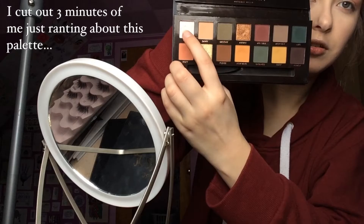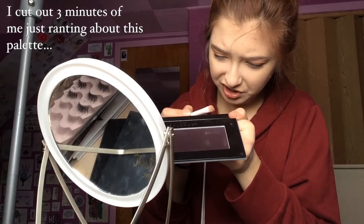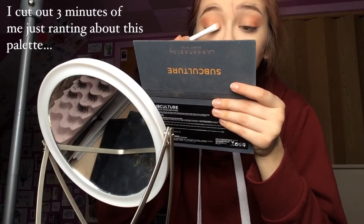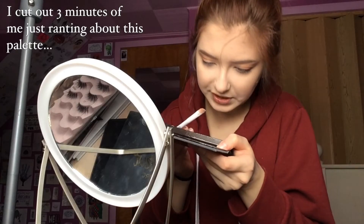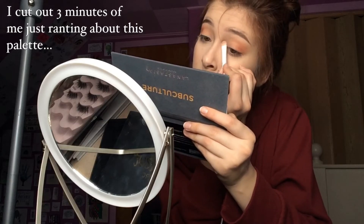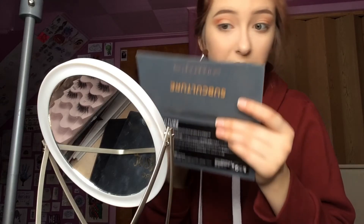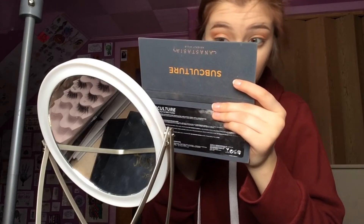I'm going to take 'Cube,' which is like a weird iridescent white-pink, a really sheer shimmer shade, and pop that on my inner corner — it's cute, kind of reminds me of the pink heart highlighter in the Moonchild Glow Kit. Then I'm taking a smaller blending brush and dipping into 'New Wave' — just one dip and I got full pigment — running that on my lower lash line for some color and depth, then blending out any harsh lines.